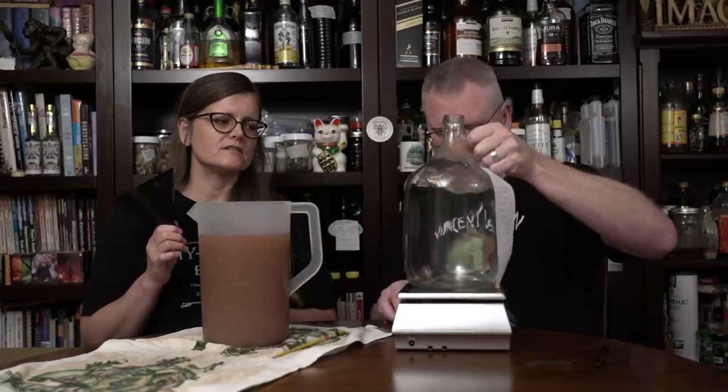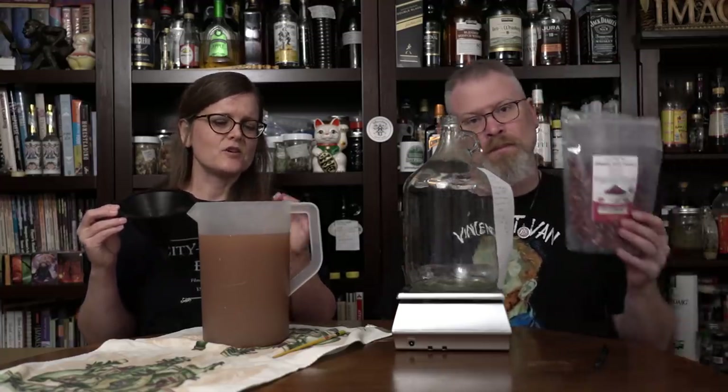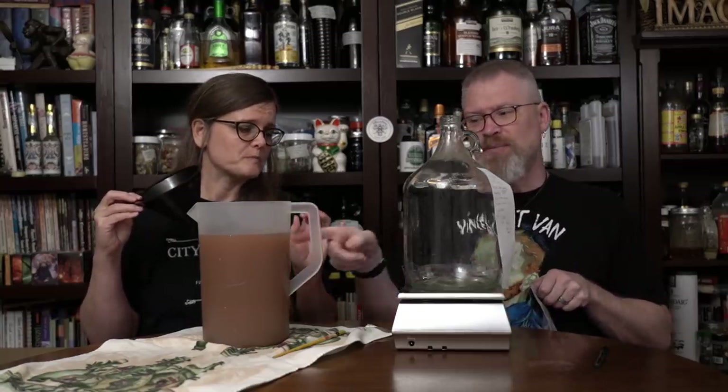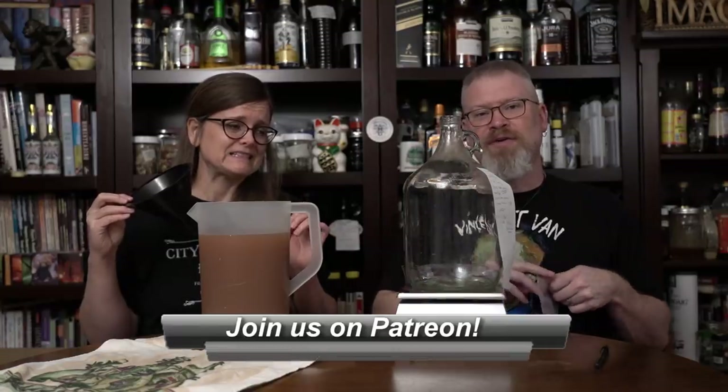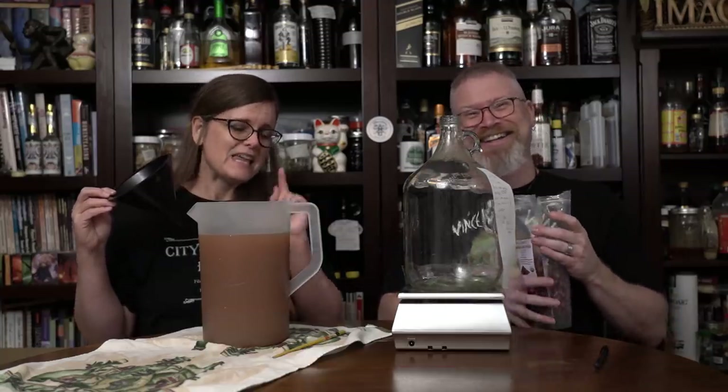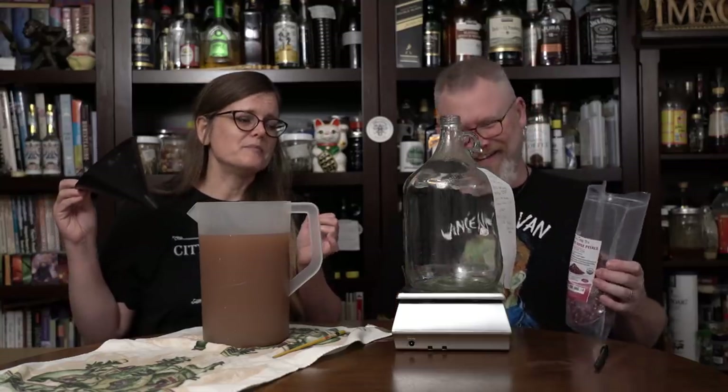Alright, so we had a little mini powwow. I was going to do something and then she came up with a better way. We have found that pouring dry ingredients into a small-mouth fermenter requires a dry funnel, because if you have a wet funnel, the dry ingredients are just going to stick to the sides. He was also going to just pour this in without the funnel, and I said please don't do that. He probably could do it, to be honest, but I'd rather him use the funnel.